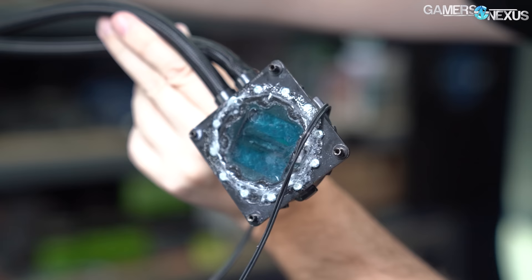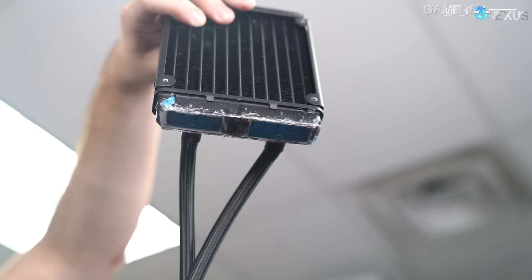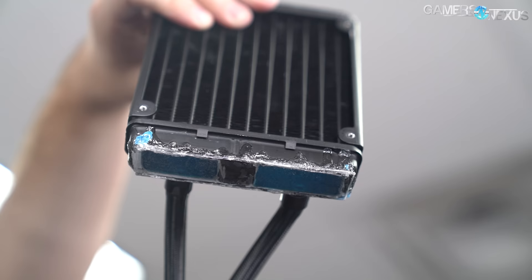One huge reminder for this orientation: do not mount the pump in such a way that it ends up at the top of the loop with the barbs at the bottom — that hasn't fixed anything. If you intentionally position your radiator lower on the front panel rather than higher, it's possible the pump ends up at the top of the loop, and we're back to dealing with all the same concerns shown earlier.